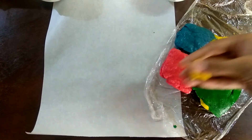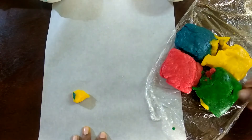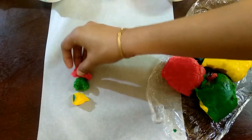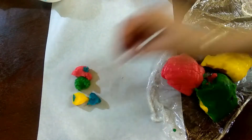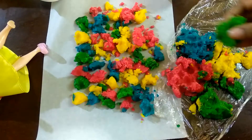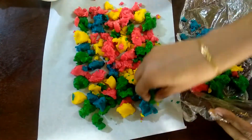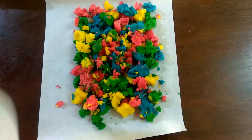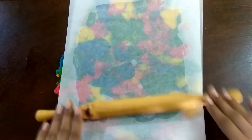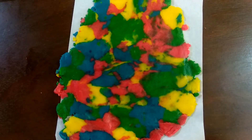Place a butter paper in your work area. Spread all the colored doughs out. Spread another butter paper on top and roll it to a 5mm thickness.